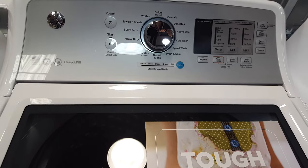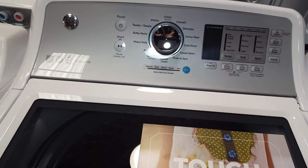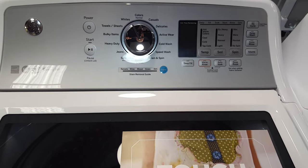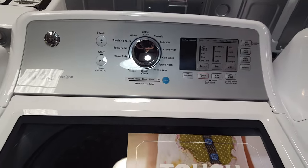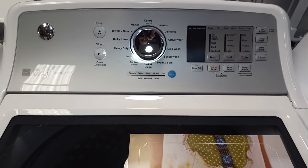It does have a 10 year limited warranty. You've got a one year full warranty on parts and labor through GE, then the rest of the nine years are parts only on the direct drive motor. That tub is not included in that warranty. 14 wash cycles, large capacity, for the most part American made.